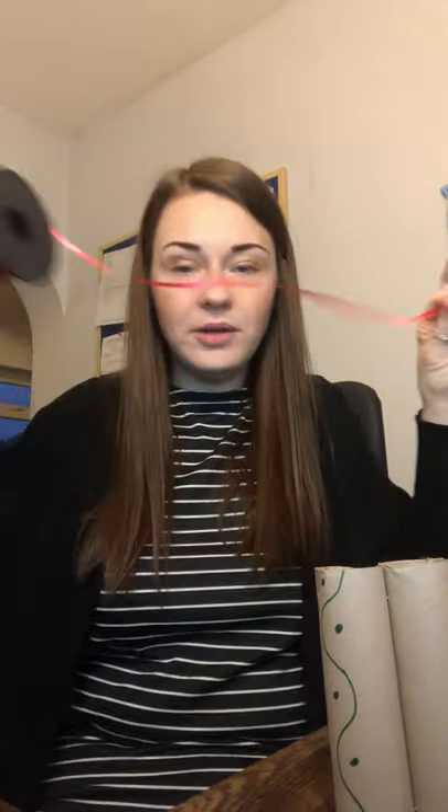They're looking good! Then you'll need a grown-up to help you on this part. You need to make some holes in the sides — I just get a pencil and wiggle, wiggle, wiggle and make a hole, and I'm going to do it on the other side as well, wiggle, wiggle, wiggle.